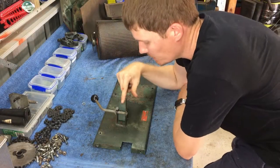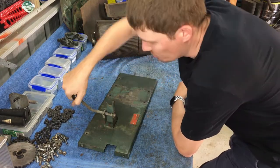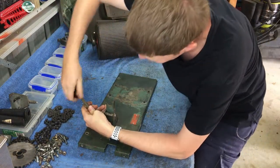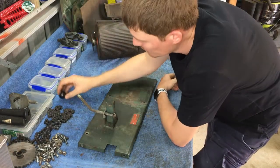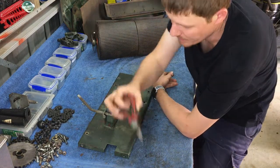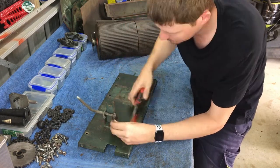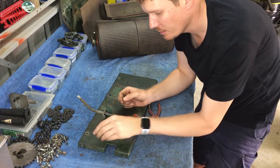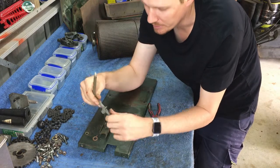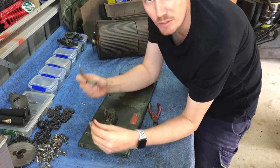I'm going to remove the clutch lever. The ball on the end here just screws on, so we loosen that and remove it. The clutch lever itself has a split pin at the end, so we'll just straighten that out and pull it out. Split pin's out, washer's off, and we should be able to remove the clutch engagement lever. Pop that aside — there's nothing wrong with that, so I'll reuse it.